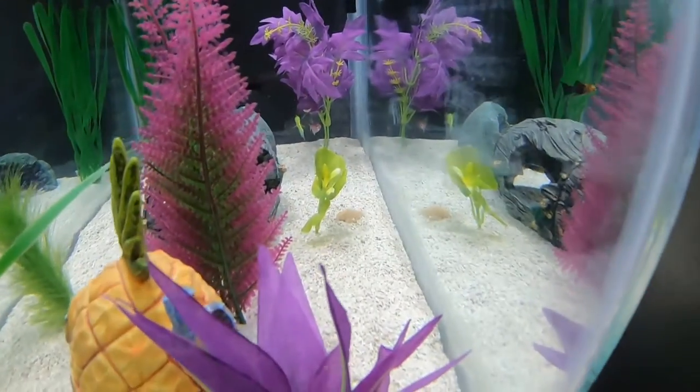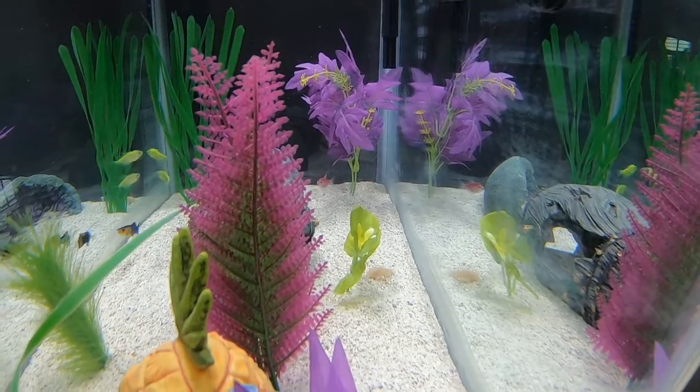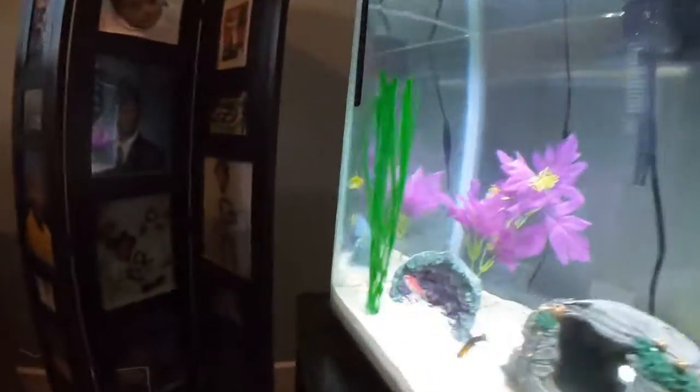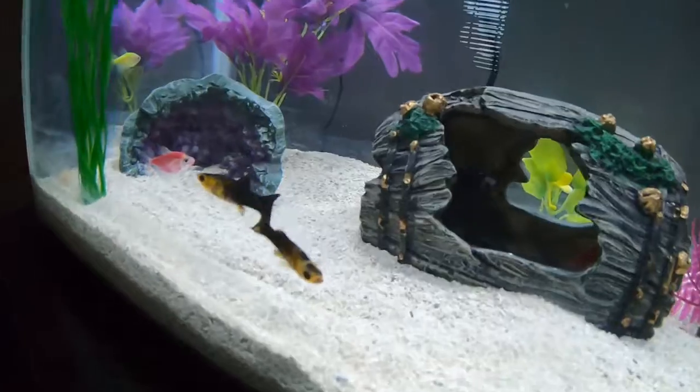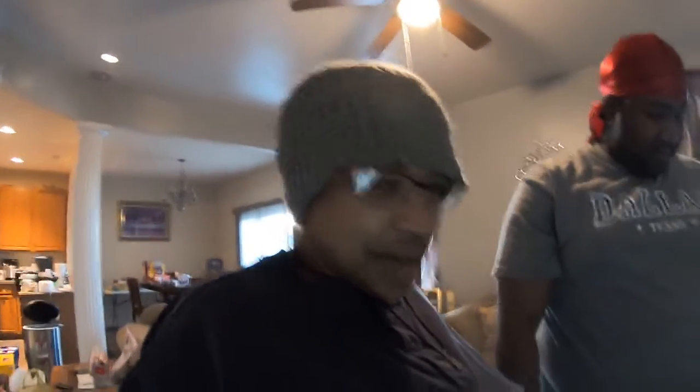The other one is hiding over here. The Cichlids would have been even more aggressive. Now the green ones are fighting each other. They're not fighting — these two bullies. And they supposed to be angelfish? They bullies.